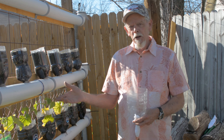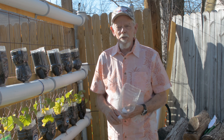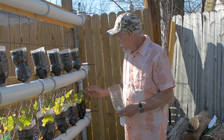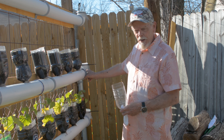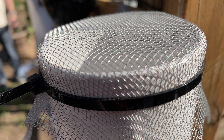I just use regular potting soil, or if you have a compost pile — which is really good — fill them up, put your seed in, insert them in the holes, and you're growing.